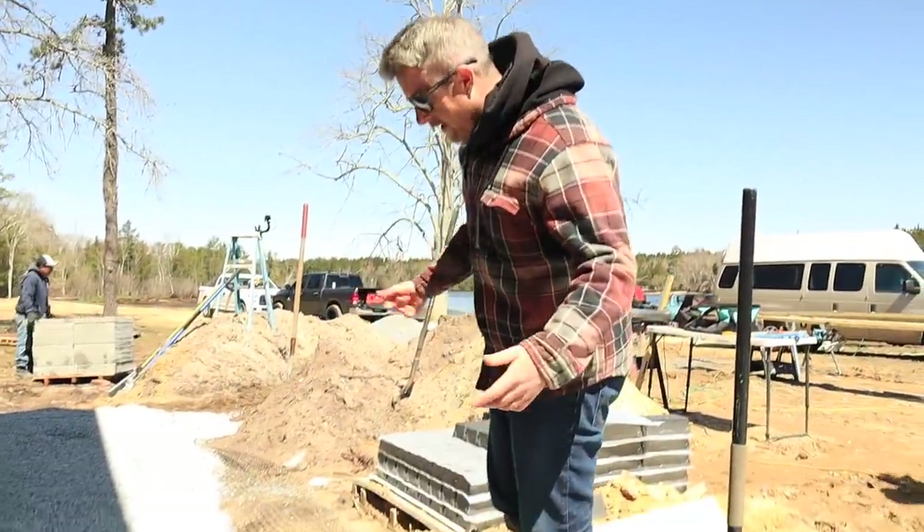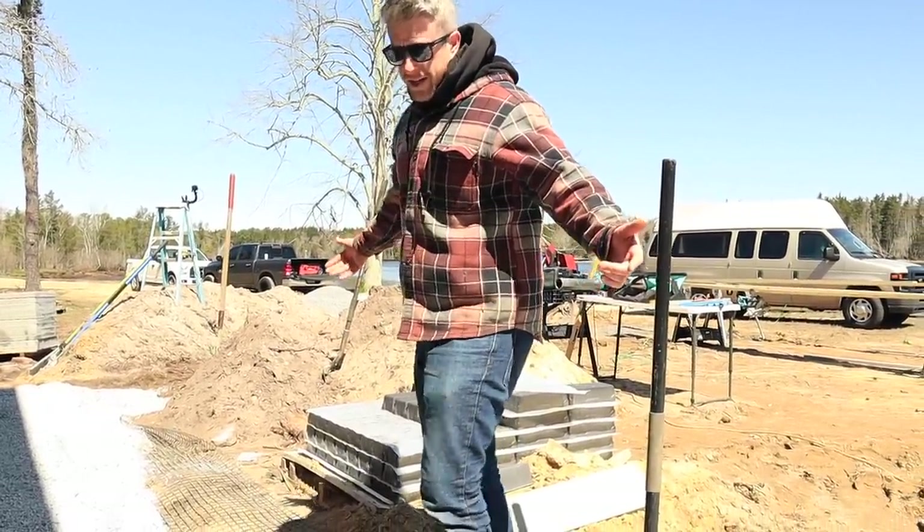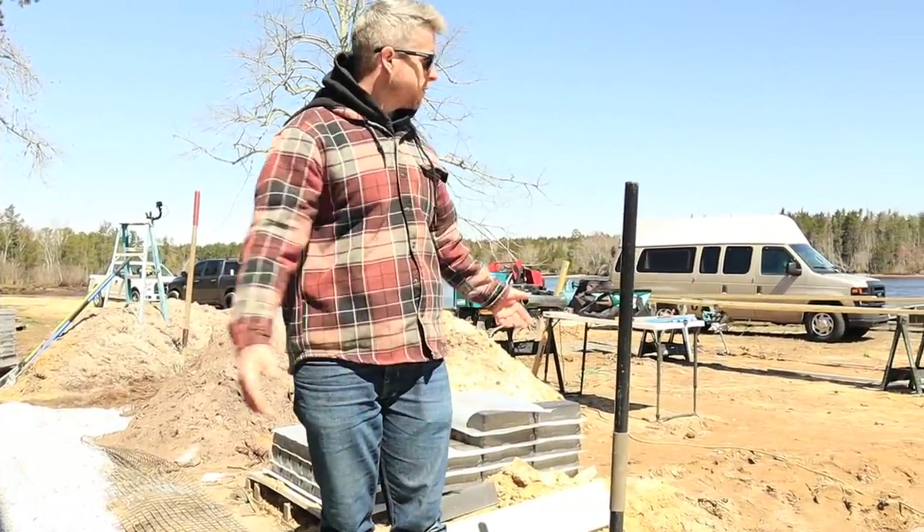Thanks man, appreciate that. Just trying to do my part, help out, you know, whatever I can do to help the team. Want to be an asset, not a liability.